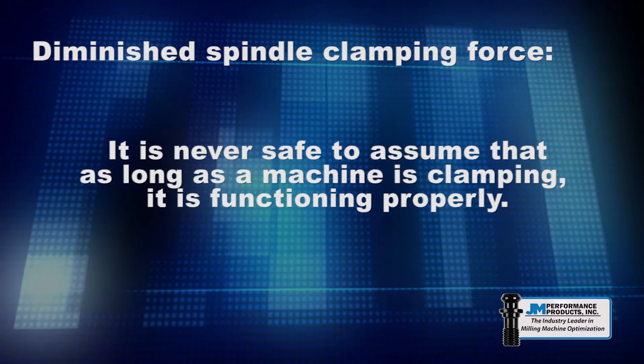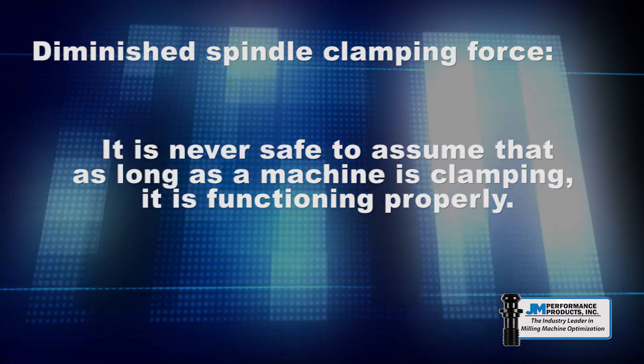It is never safe to assume that as long as a machine is clamping, it is functioning properly.